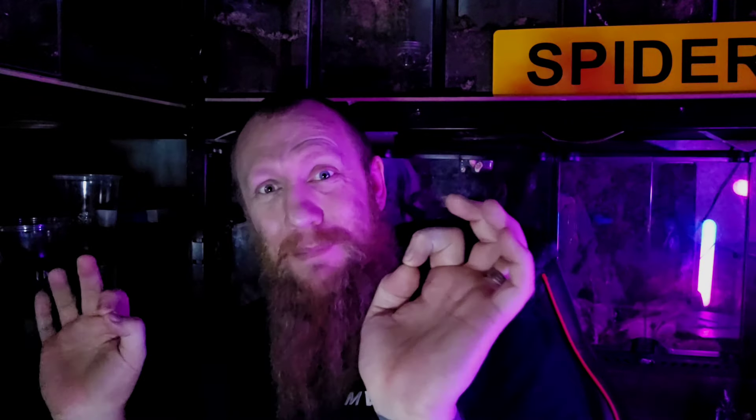The female has now opened the egg sac, we've got babies, and I need to go and check on them to make sure they're okay. They're doing really, really well. We're also going to run a competition for you guys at home in the UK.